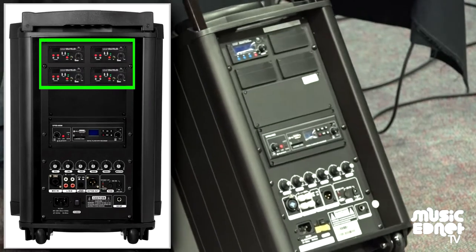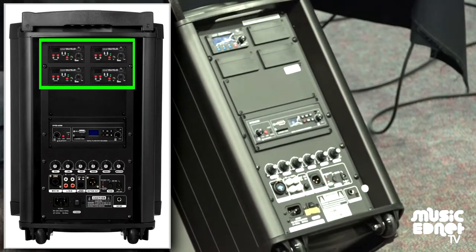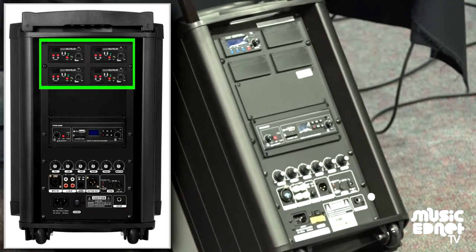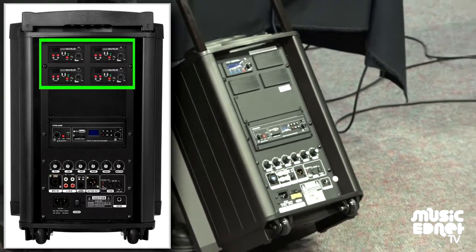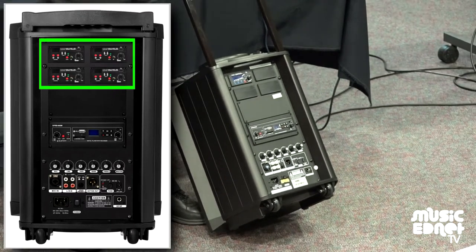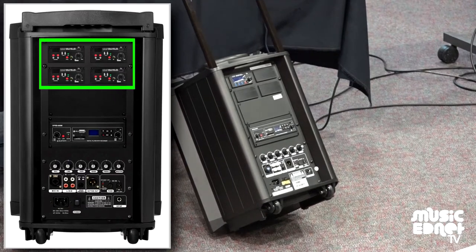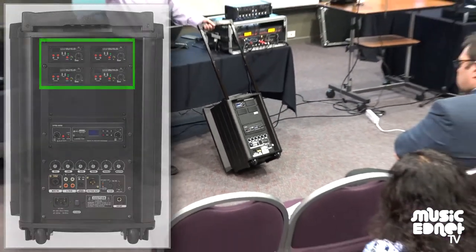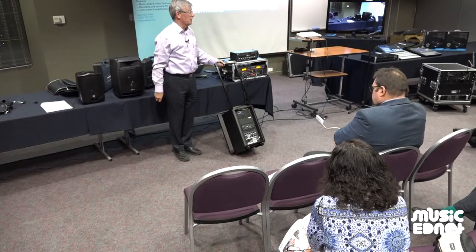What that means is that if you were doing a sports day, you could put these units around an oval and swamp the place with sound, all wirelessly. These are battery-operated, though you can run them on power too. You use a wireless mic into this unit, and then transmit from here to the next speaker, and the next, and the next — each one being 150 watts and pumping out a lot of power. And it sounds a lot better than those horn speakers you typically use on sports days.